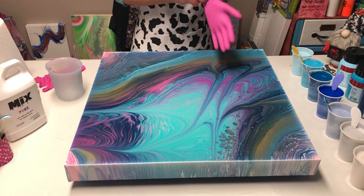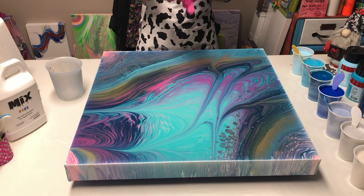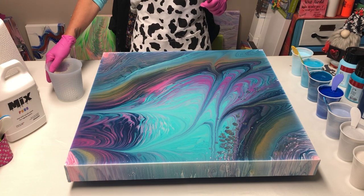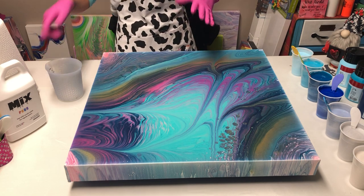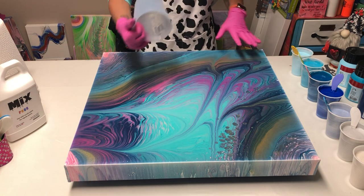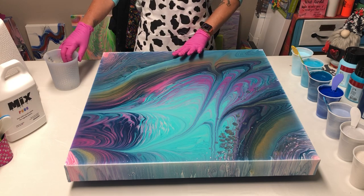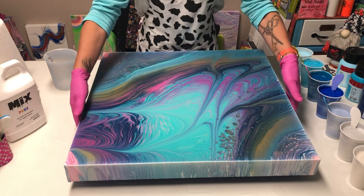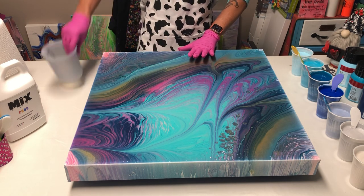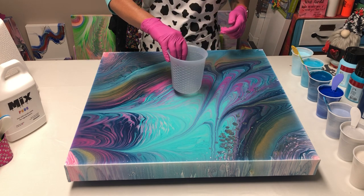My last pour I used that Vallejo pearl medium and got some really cool pearl cells in the corner. This time I'm going to use it as my puddle in the middle and see how it spreads out. This is a 24 by 24 inch Blick Museum profile canvas with super deep edges — two and three eighths inch edges. I'm going to fill it up and definitely need flow extender on the edges.